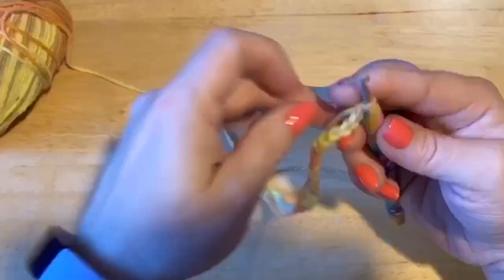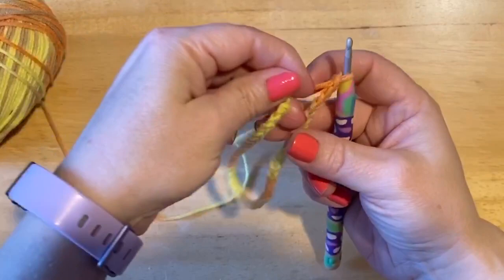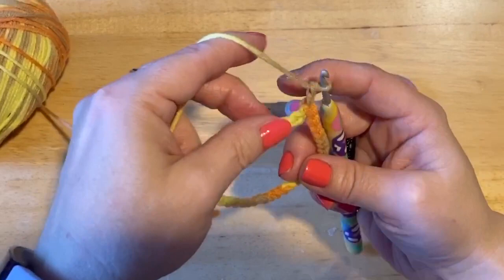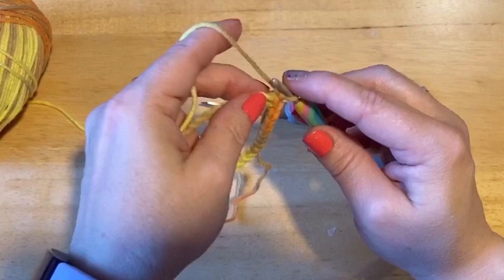So we've got 40 stitches. And without twisting, we are going to attach. We're working this from the bottom up. Then we're going to chain up 1 — and we are not counting that chain 1 as a stitch — so I want you to do 40 single crochets all the way around.